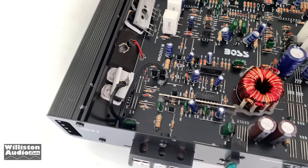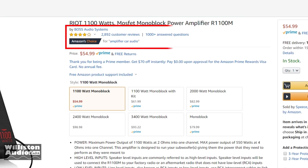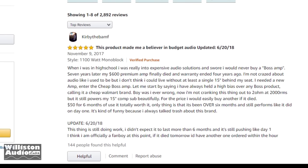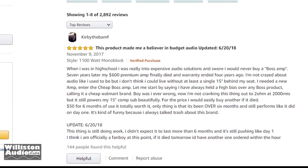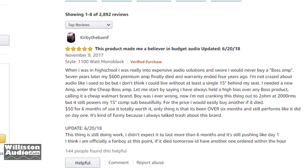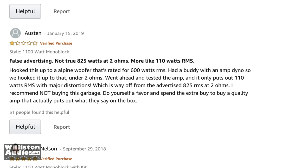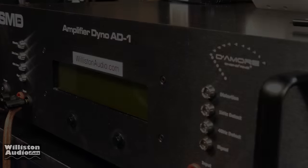It's always funny when you check the reviews on Amazon — this particular amp has almost 3,000 reviews. The top two reviews are: number one, a guy gives it five stars — 'This product made me a believer in budget audio' — basically he never used Boss and now he's a fanboy. Number two says 'false advertising, not a true 825 watts, more like 110 watts.' So you've got five-star and one-star ratings. We're going to do the amp dyno test next.